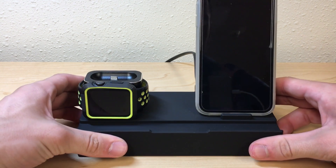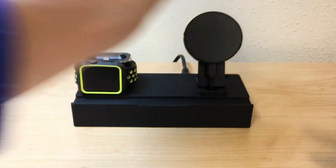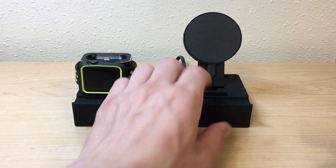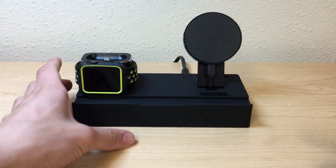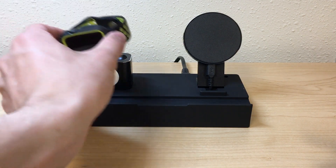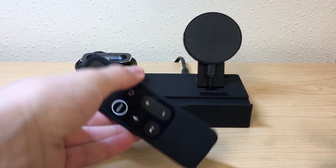Anyway, let me just back this up a little bit so you guys can see it. So this is what it looks like. This is a wireless charging pad which you secure with a screw on the back. It's got a little micro USB thing. You put your Apple Watch cord in there and then you can put AirPods, but I'm gonna be charging my